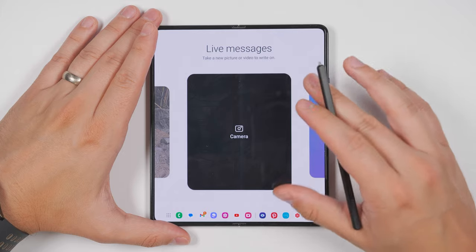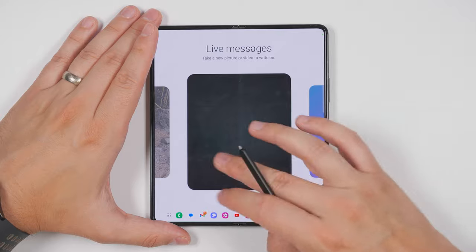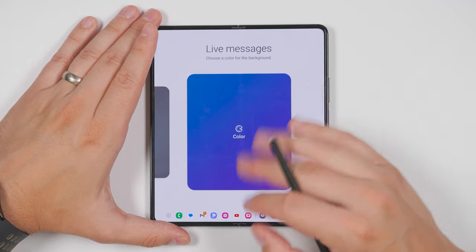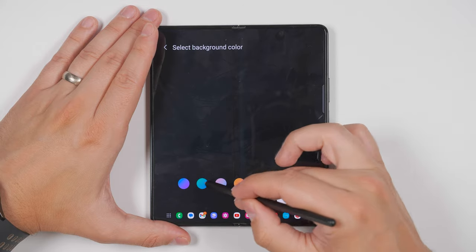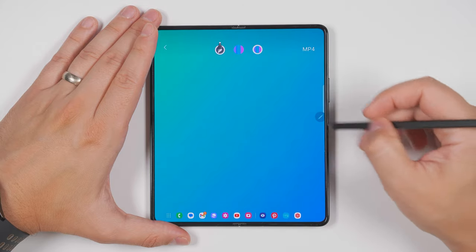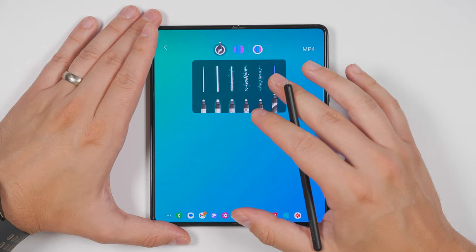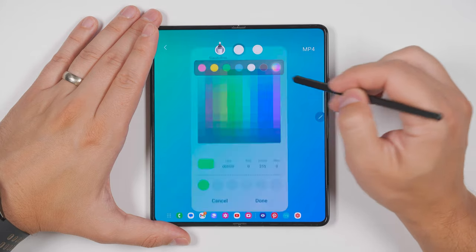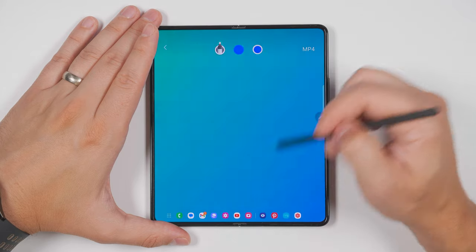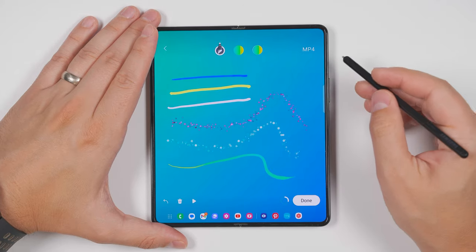Live messages let you send custom animated messages to friends and family. The most common method is to choose a colored background — you have seven different colors to pick from. Once you pick a color, just tap start drawing and you'll be able to select from a few different pens to draw with. Each of these pens has different types of effects. You can also select different colors for the pens and choose a very specific color from the palette, and of course change the pen thickness.